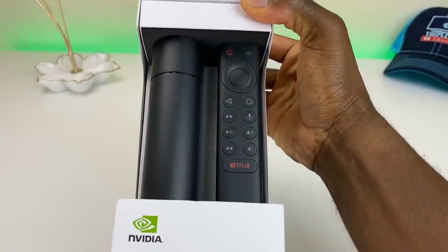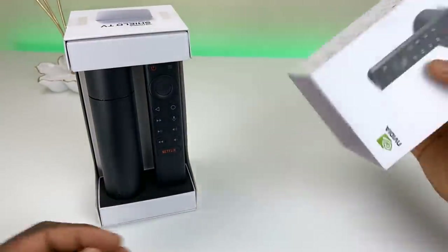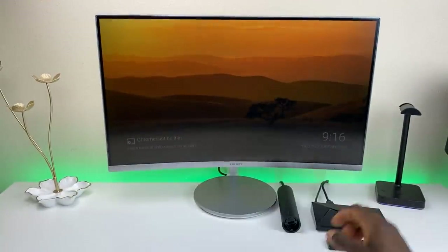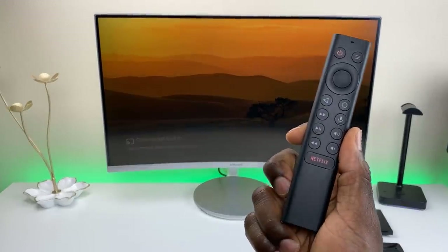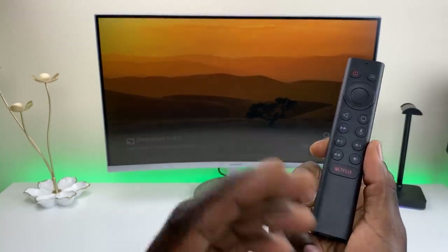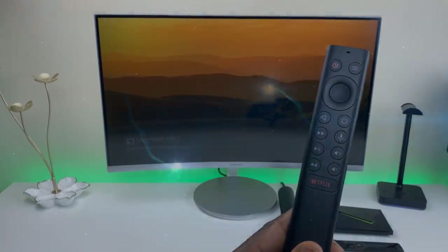Yesterday I released my official first impression and overview of the new 2019 Shield, and a lot of the questions were about this new remote controller. Will it be available for purchase by itself? Will it work on the old NVIDIA Shield 2017 model? And also, can you go more in depth on how the loss function or paging function works when you accidentally lose this remote? In this video we're going to cover all that.